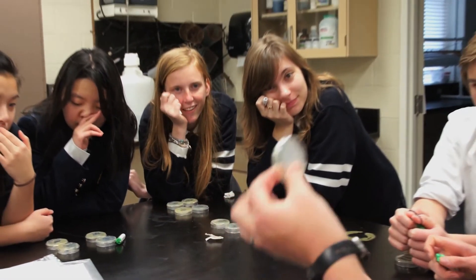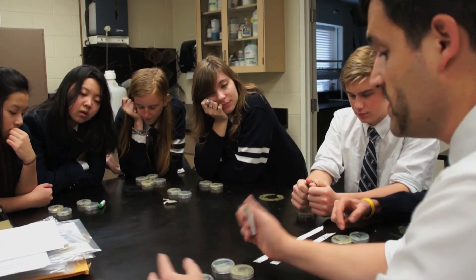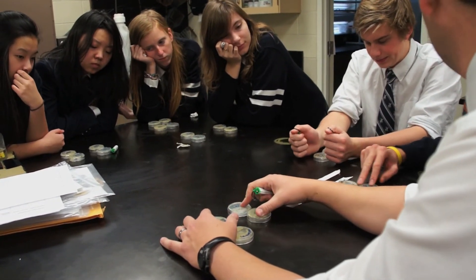Are your bacteria sensitive to ampicillin? Yes to both things. When we go over and look at this — both of those are control plates, aren't they? They're controlling for different things, but yes, they are both control plates.